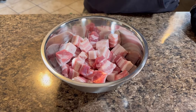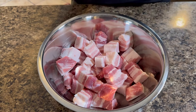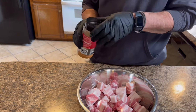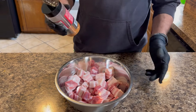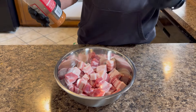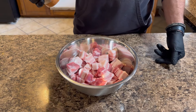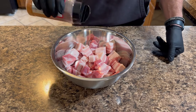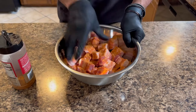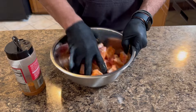Alright, there are our cubes — they look good, kind of an inch, which is the general rule. I'm going with one of our favorite all-purpose seasonings, Weber. Some people use a sweet one and a savory one and all that. When we make these into burnt ends we're going to add brown sugar, butter, and honey, so I don't think you need anything too sweet at this point. These can withstand a lot of seasoning — we're just going to coat each side.